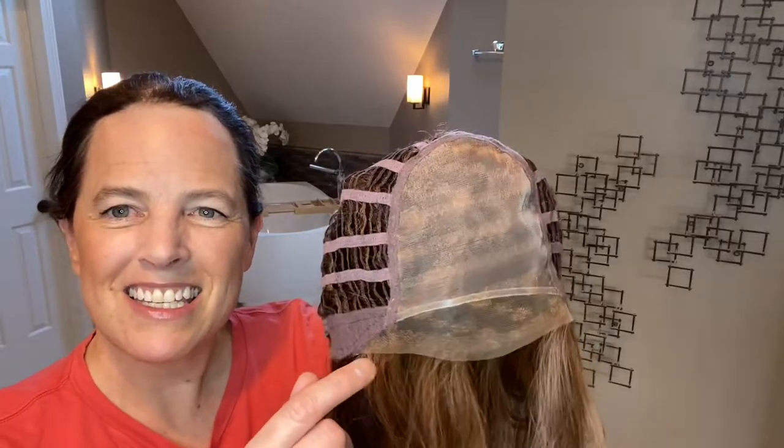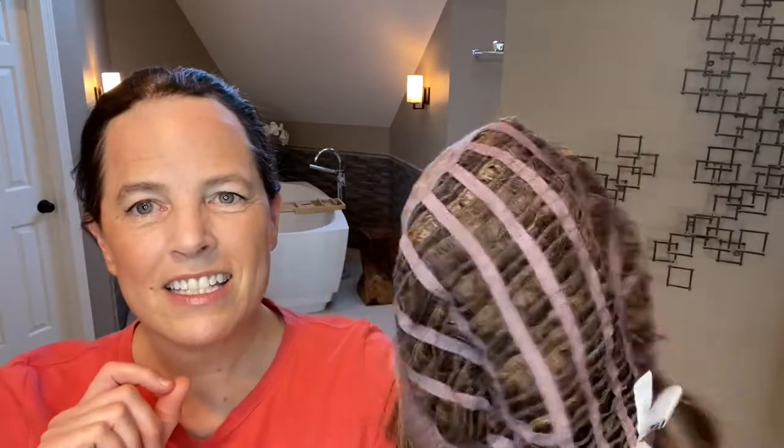Most importantly in my mind is this extended lace front that extends from temple to temple, which really provides you with a nice amount of coverage if you want to wear the style away from your face and have a natural appearing hairline on the sides as well. That is the cap construction.